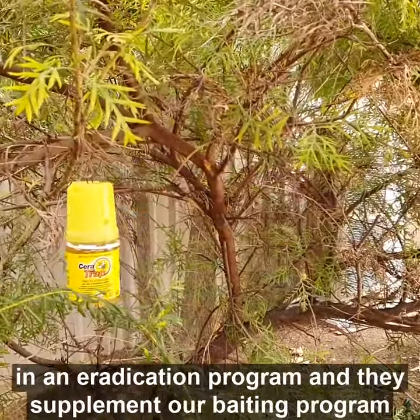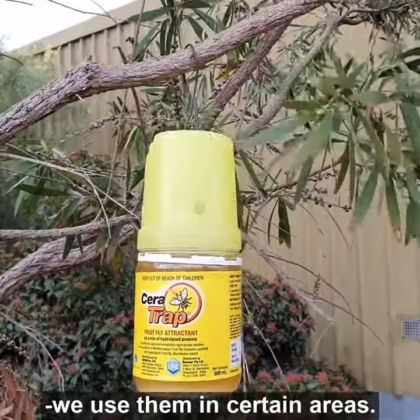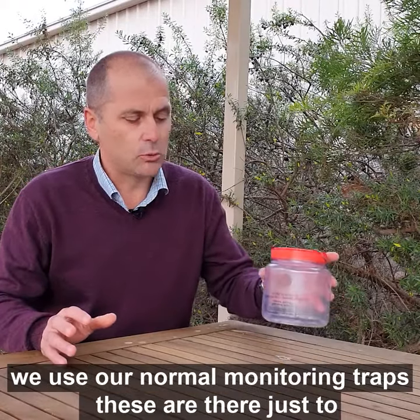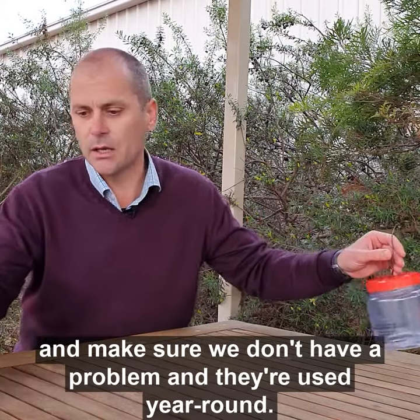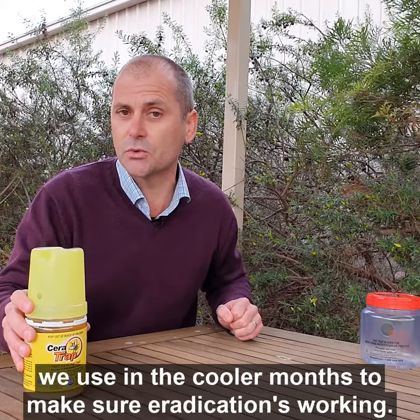Serotraps are a really good option in an eradication program and they supplement our baiting program. We use them in certain areas. In other parts of the state, we use our normal monitoring traps, which are there just to monitor and make sure we don't have a problem — and they're used year-round. Serotraps are really just something we use in the cooler months to make sure our eradication is working.